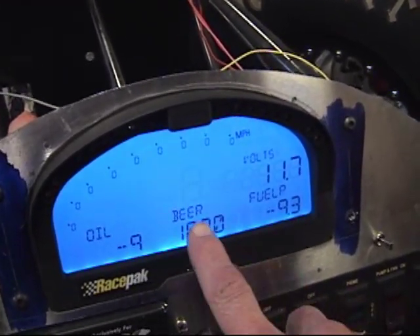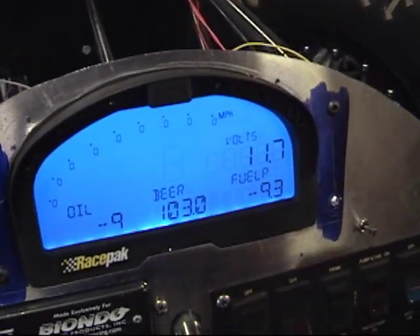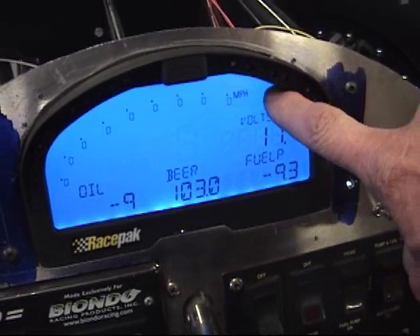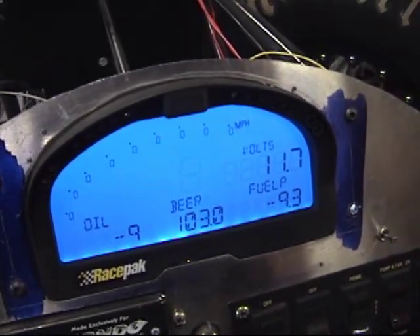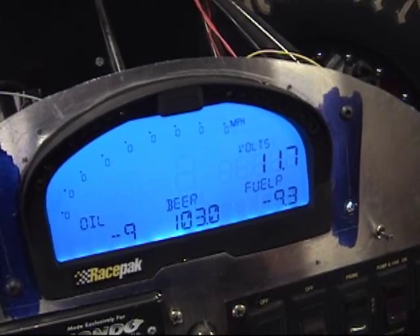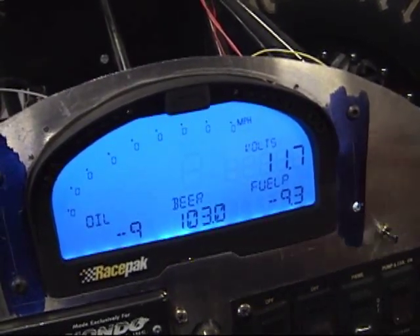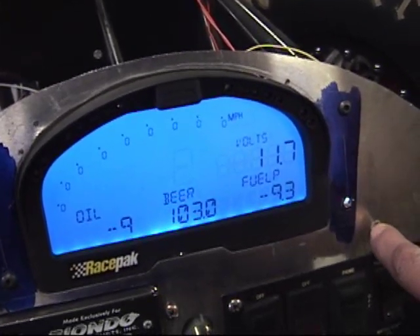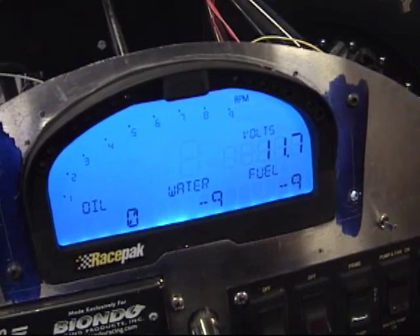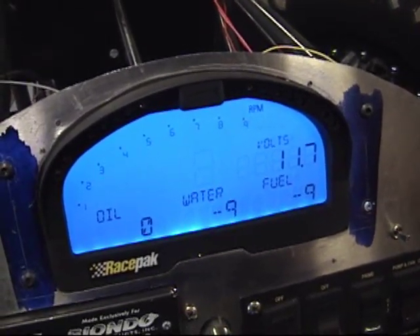Of course we've got 'Beer' here, which is important to us drag racers. And I had forgotten to change the miles per hour up here to RPM, but that's easy enough to redo. It just gives you a feel for how easy it is to update the IQ3 dash. Going back to screen one — there's screen one, which is programmed correctly except I was cheating with the sensors.